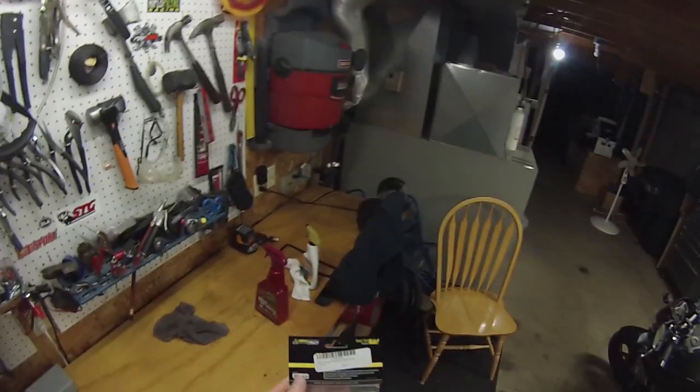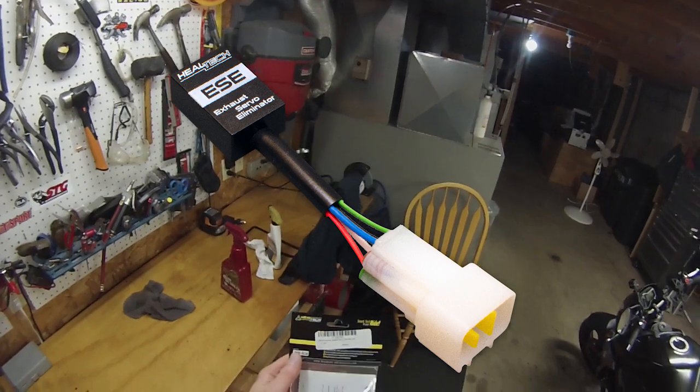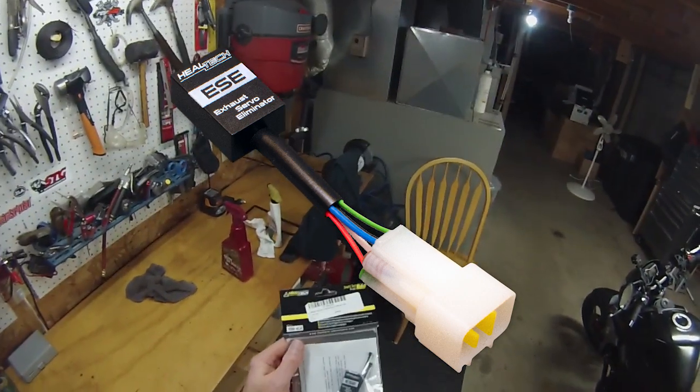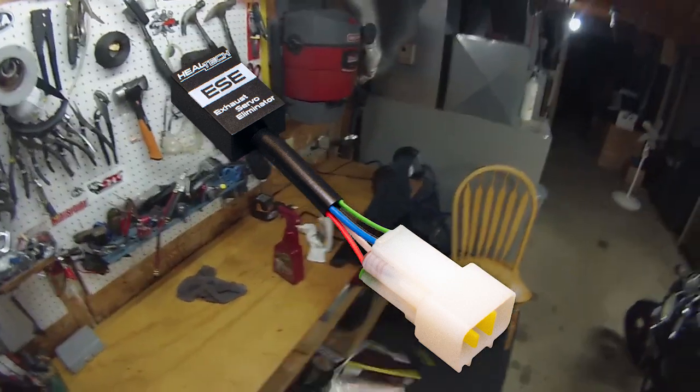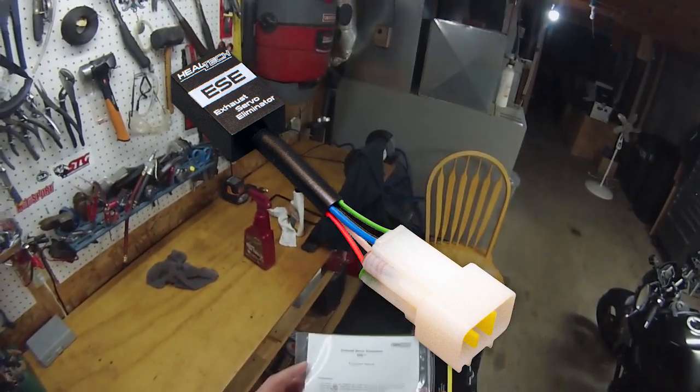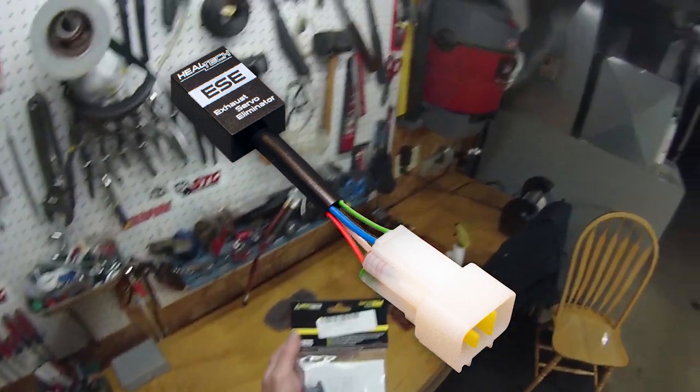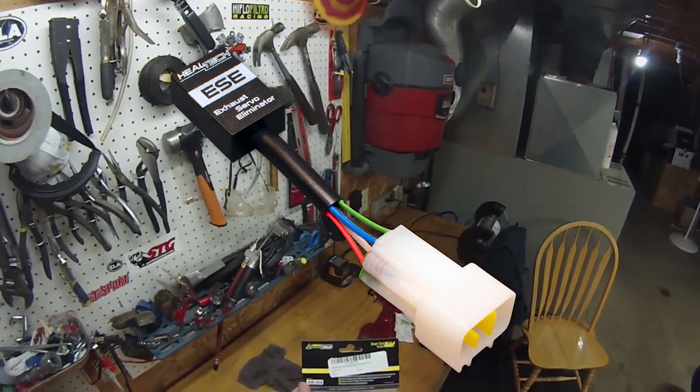So I got one of these, the Heeltec Exhaust Servo Eliminator. It's not an exhaust servo eliminator — it's a servo simulator. It lies to the computer and says everything's fine, nothing's been removed. Like an O2 sim.